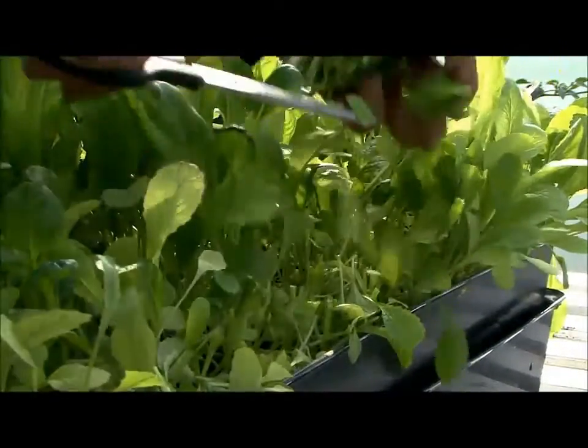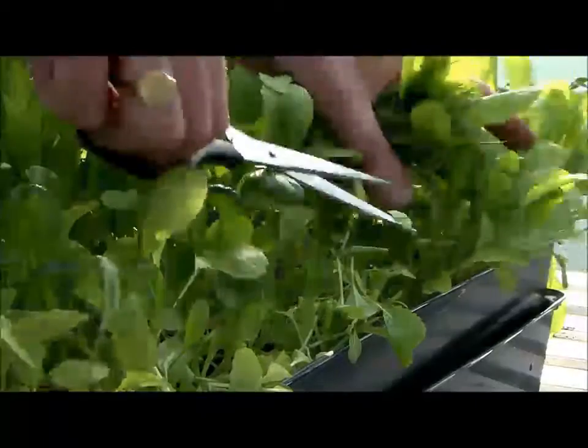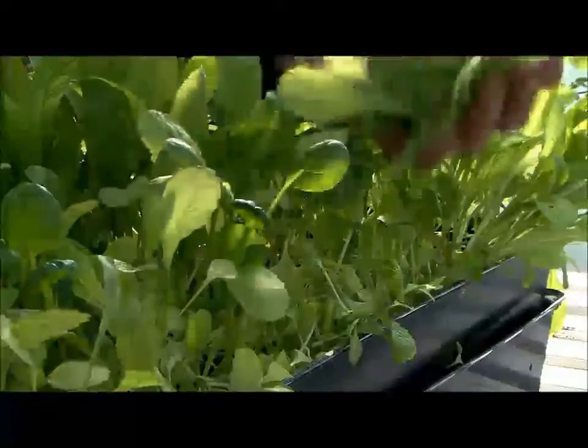When the leaves are about 4 inches tall, it's now time to start cutting. You should get 5 or 6 cuts from the same plant.